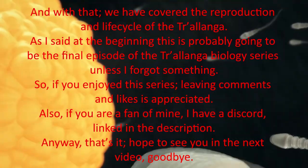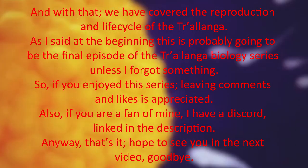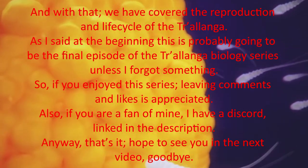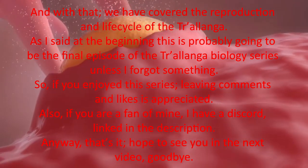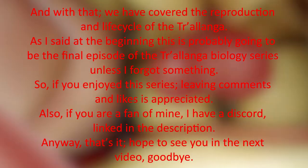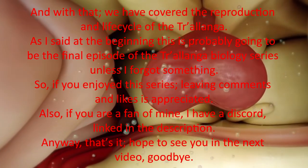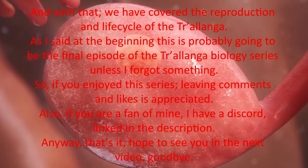And with that, we have covered the reproduction and life cycle of the Cholanga. As I said at the beginning, this is probably going to be the final episode of the Cholanga biology series, unless I forgot something. So if you enjoyed this series, leave it in the comments and liking is appreciated. Also, if you're a fan of mine, I have a Discord — links in the description. Anyway, that's it. Hope to see you in the next video. Goodbye.